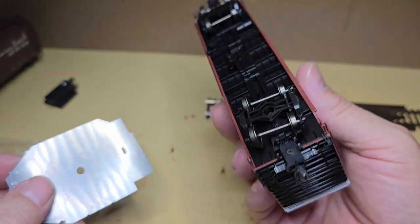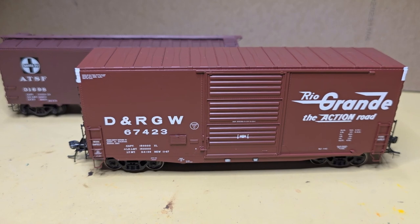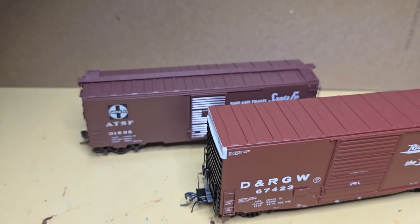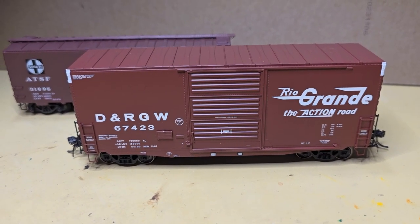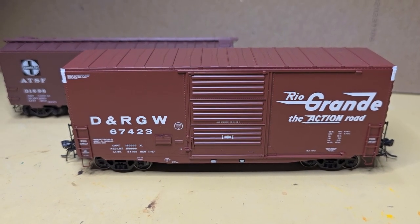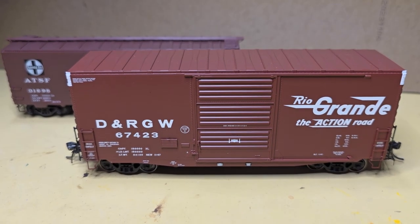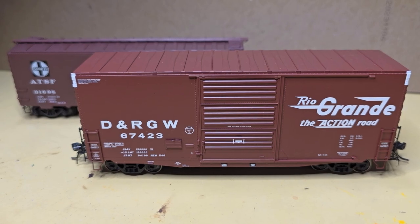The wheels are perfectly engaged. I'm not wowed by this car like I was with the Rapido car I looked at a little while back, and I think the KD car measures up quite nicely against this Tangent car. But with that being said, I wanted some 40-foot high cubes for my layout, and these are pretty nice cars. They're not cheap at $50 a piece or more, but they look to be pretty good quality cars, and I look forward to getting them out on the layout. I hope this look at these Tangent 40-foot high cubes was useful to you, and I thank you for watching.